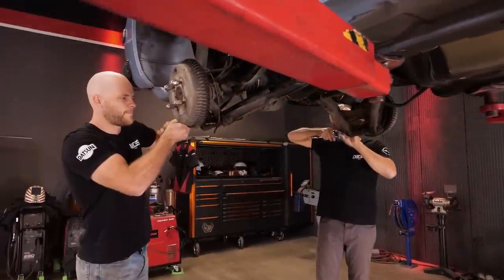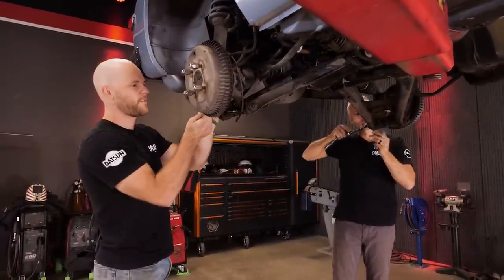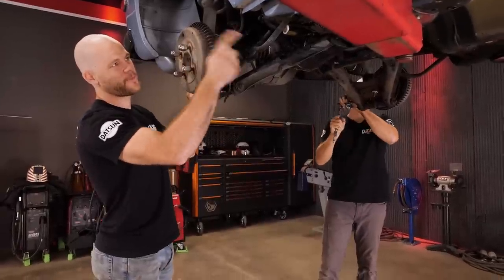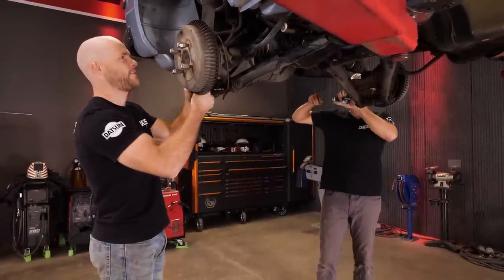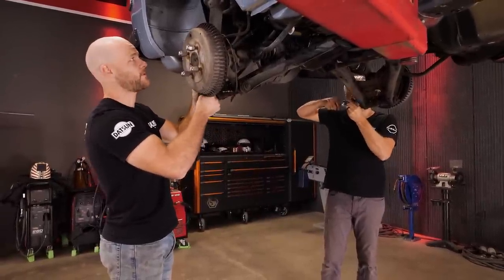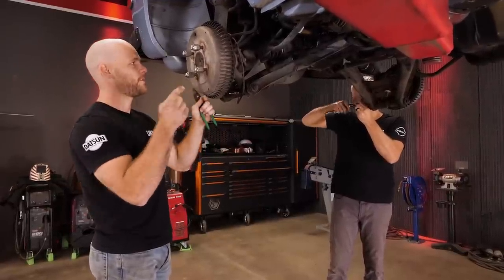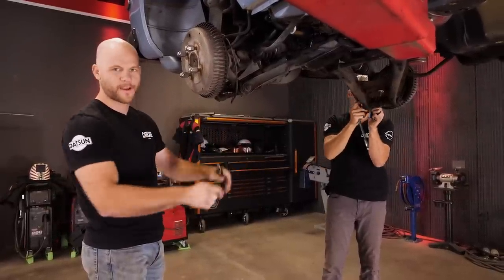Now we're on the bottom. Pretty simple down here too. We just got to get the e-brake cables disconnected, get the sway bar disconnected from the body itself, and then there are 10 bolts holding the subframe in. We'll get those loose, bring the car down a little bit, get something to roll out the subframe on, and that'll be it.